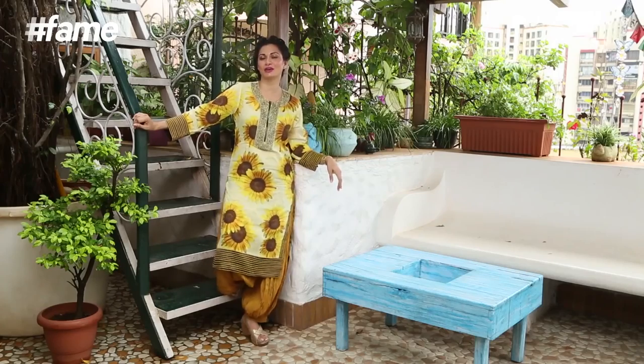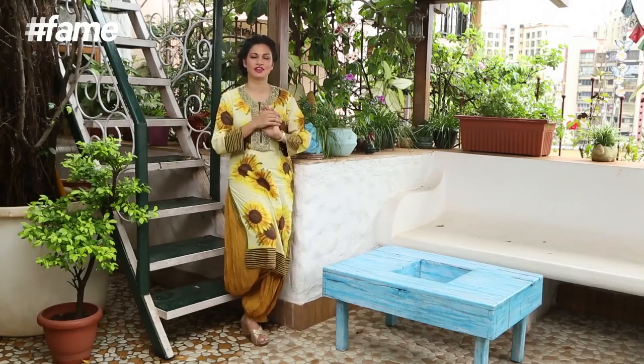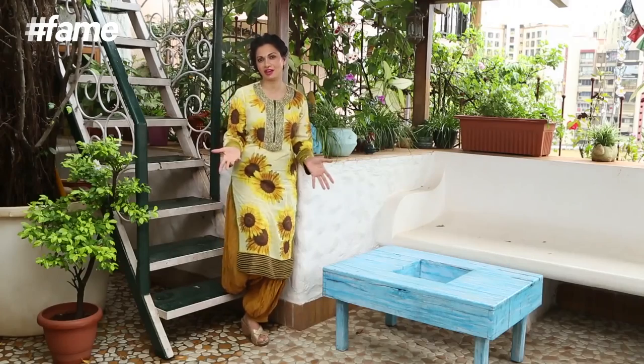Hi everybody, welcome to the Maria Goretti Corner. This corner is really special because I do various things here like I eat, I sleep, I dance, I write amazing poetry actually. But I am not going to subject you to all my various talents. What I am going to do is cook for you. So get into my kitchen so I can cook you some chicken.